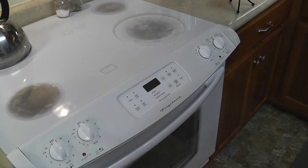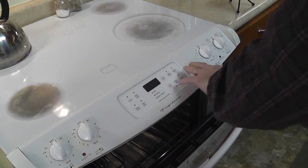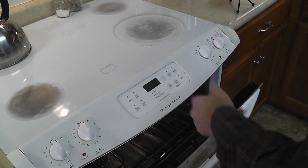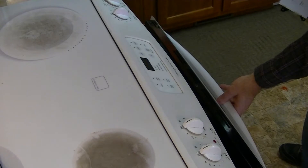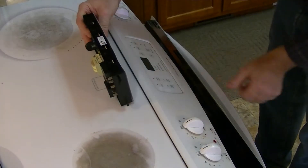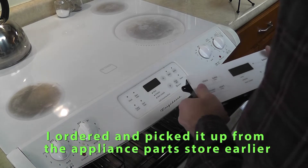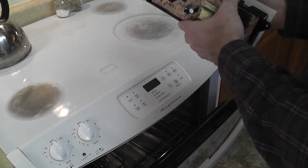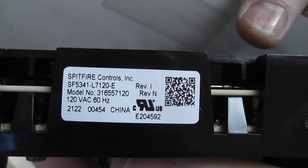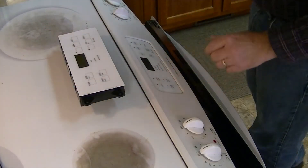This oven quit working — the burners still work — and mom said she heard a lot of popping from inside the oven. This was very similar to what happened to my oven earlier, and I did a different video on that. I'm going to try to replace the control board for hers. I have the control board ordered and took a picture of the model number, which I'll put on screen. This is the number for the replacement part, which I got at a local appliance parts place.